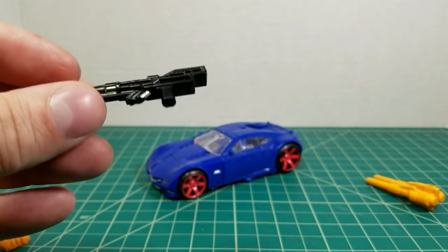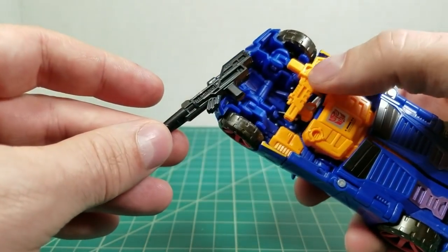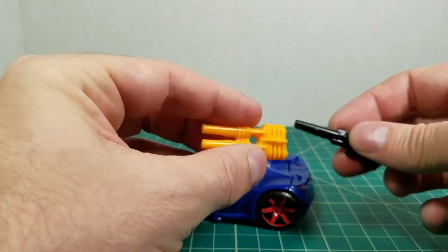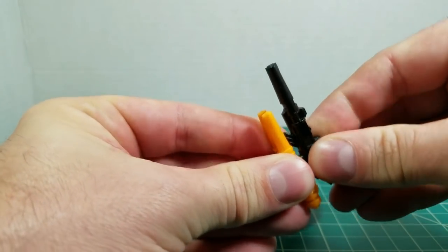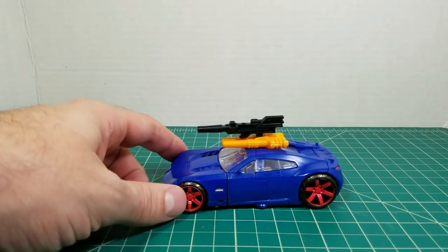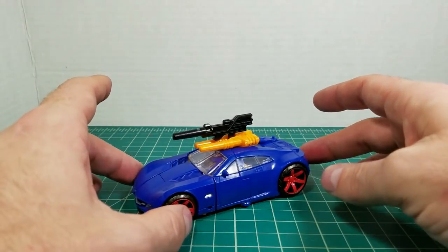Let's see how he's going to look on the vehicle mode. Of course, these big guns aren't going to fit underneath the car mode like his original gun. There's just really nowhere to put them. But the double barrel cannon does have a hole on top where you can combine the two, and then place it in the top of the vehicle like so. Now you have an armored attack spy — that looks pretty cool, just like a James Bond vehicle. I dig that.